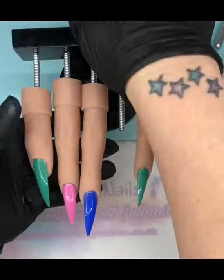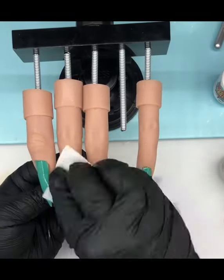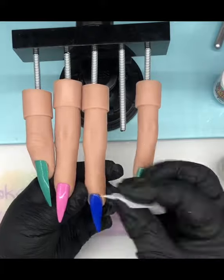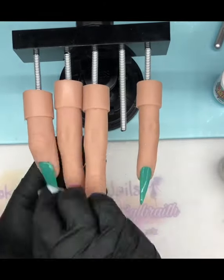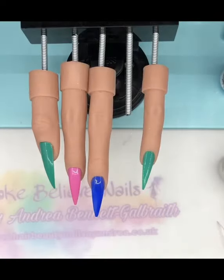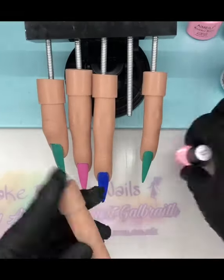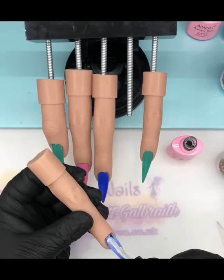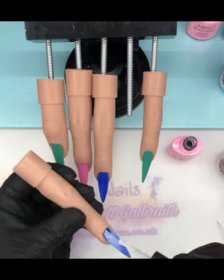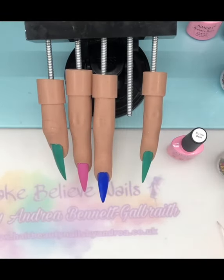They're all ready. That middle one is going to have something else on it later. I'm giving everything a clean because I love the residue wipe off solution — slightly obsessed. Then I'm going to start now on that feature nail, putting my first thin layer of builder gel right over the top of that jellyfish.